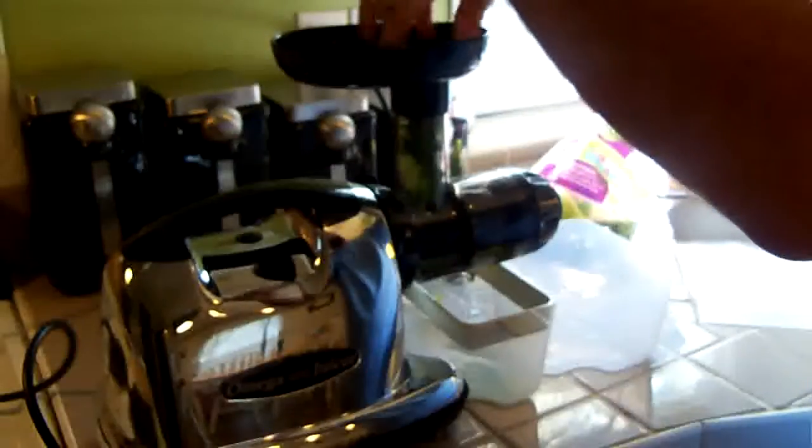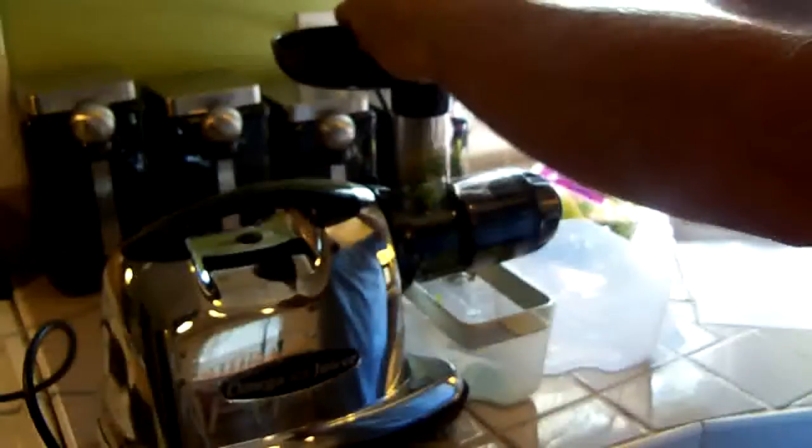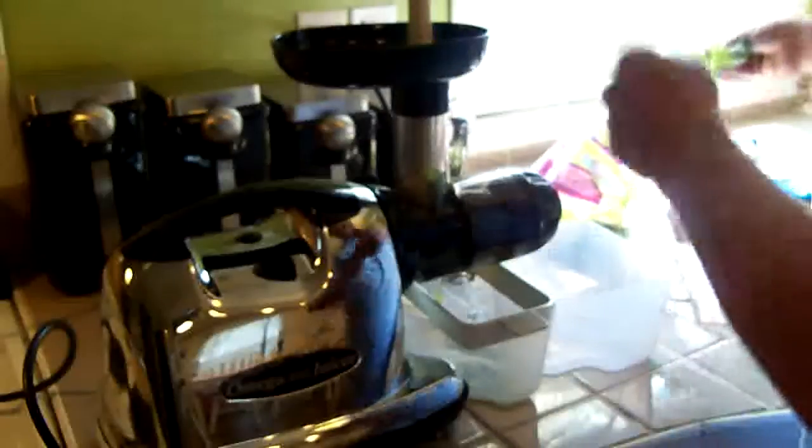This would work a lot better if I had some real whole-leaf lettuce instead of what's in the bag. But as I said, I just wanted to kind of show you that it works — and as you can see, it's juicing it. There's definitely juice coming out.